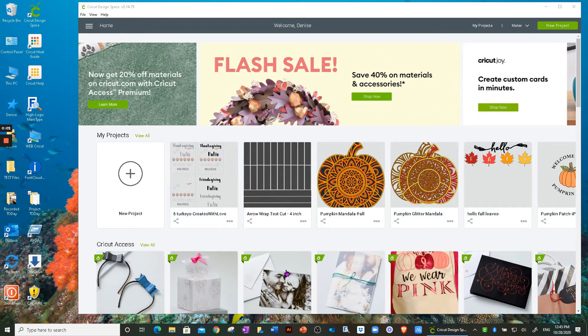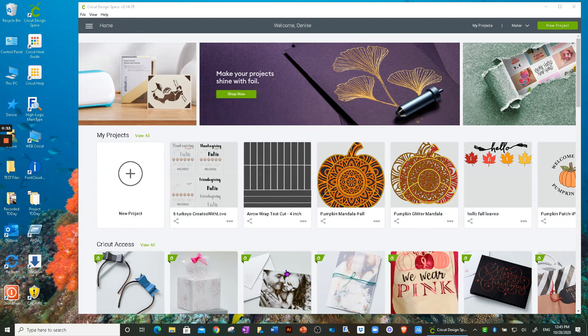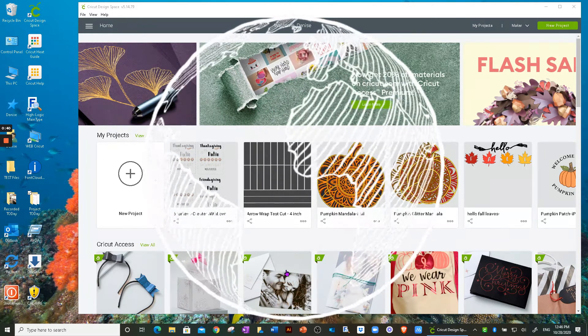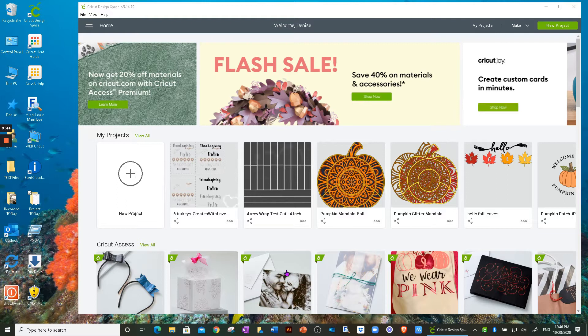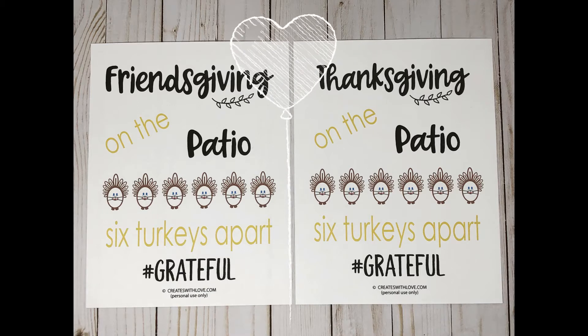Hi everyone, this is Denise from Creates with Love. Today I want to go over a couple things. Cricut once again improved their sharing project feature, so I'll briefly go over the changes that made it easier to share projects. They also added how to share your Cricut profile with others. I also designed a sign that says 'Thanksgiving on the Patio, Six Turkeys Apart, Hashtag Grateful,' and one for Friendsgiving. I can share the design in Design Space and also free printables for those without a Cricut.